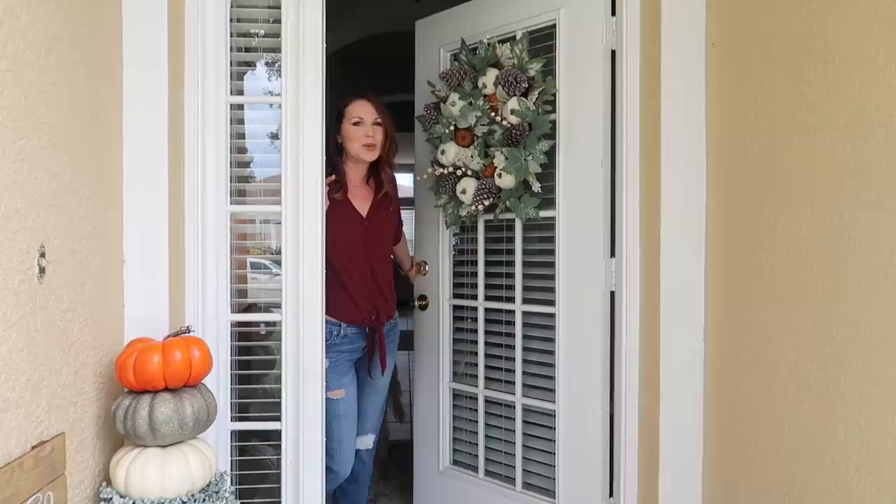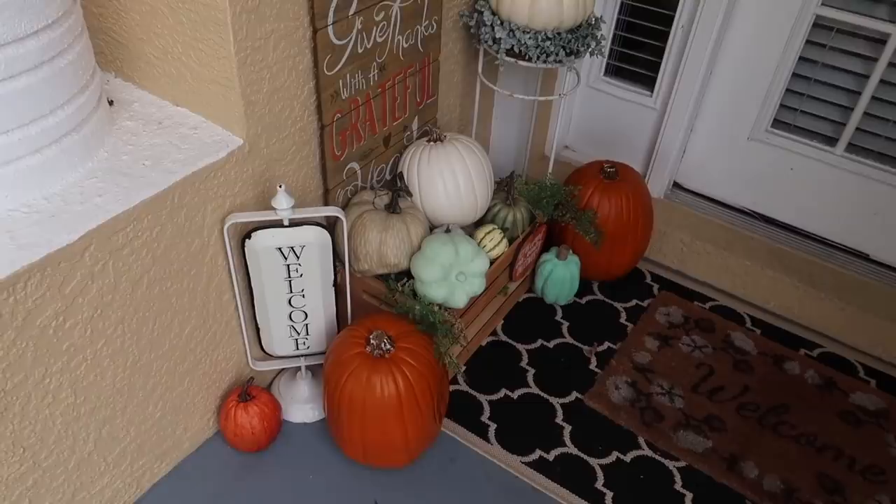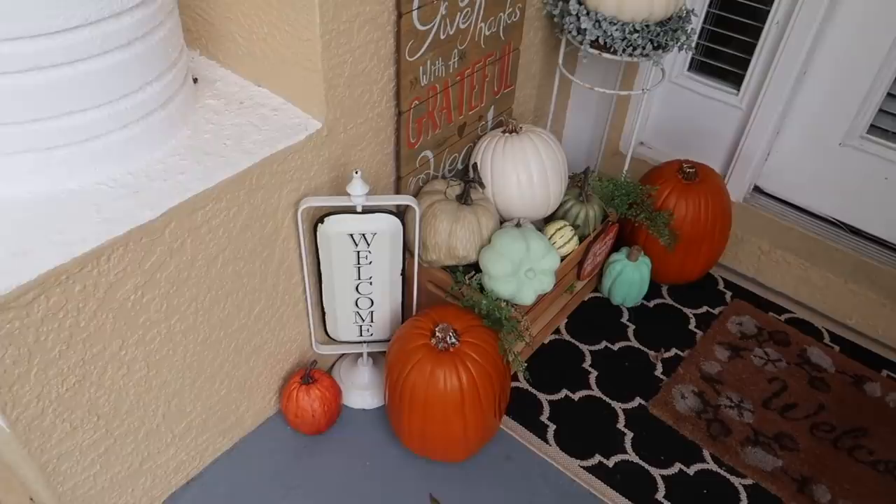Hey guys, welcome back to my channel. Today I'm going to be doing the fall home tour. Starting off, I've just added some pumpkins to the front — I'm going for the neutral and aqua pumpkins, but I still want my pops of orange, so I've added those there.